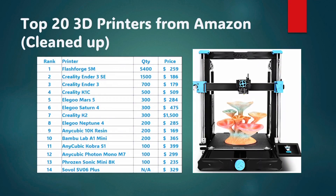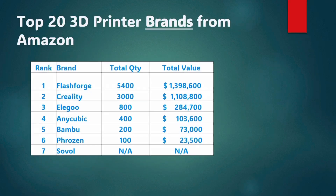And then the Sovol SV06 Plus — this one didn't have enough sales reported in the last 30 days, so it's listed as NA. I further broke this list down to the top 3D printer brands from the last month. We see FlashForge and Creality right at the top. I tried to add the total value of recent monthly sales — this for sure is not accurate, but gives a relative sense of scale. FlashForge and Creality both breaking the $1 million mark. Then Elegoo quite a bit behind in third place with $284,000. Anycubic just over $100,000. And then Bambu, Frozen, and Sovol less than $100,000.